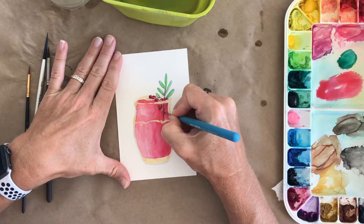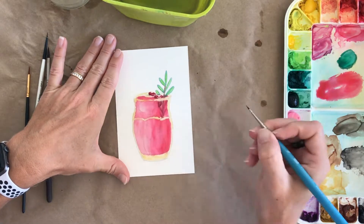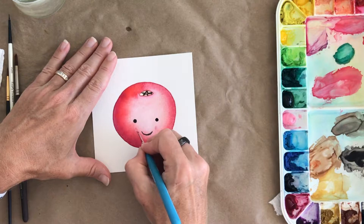The fifth lesson is a painting of a cranberry cocktail, where we will paint a glass with translucency and reflections. The last three lessons are intended to challenge advanced beginners and intermediate watercolorists. There's also a bonus class for an adorable cranberry with a face, which all levels of artists will find enjoyable.